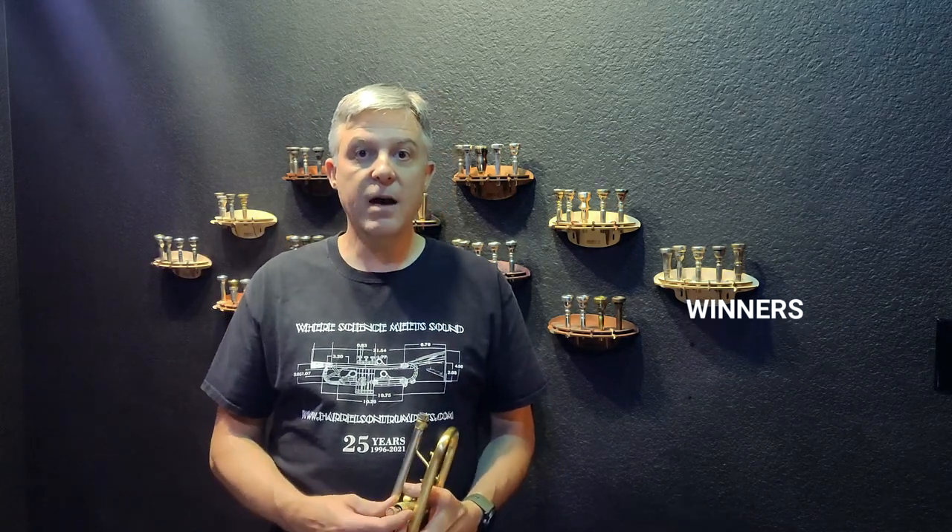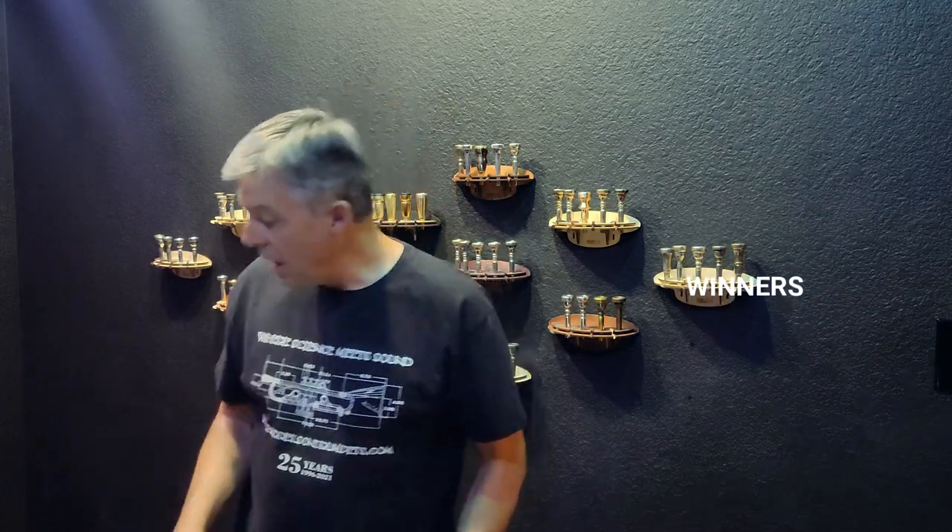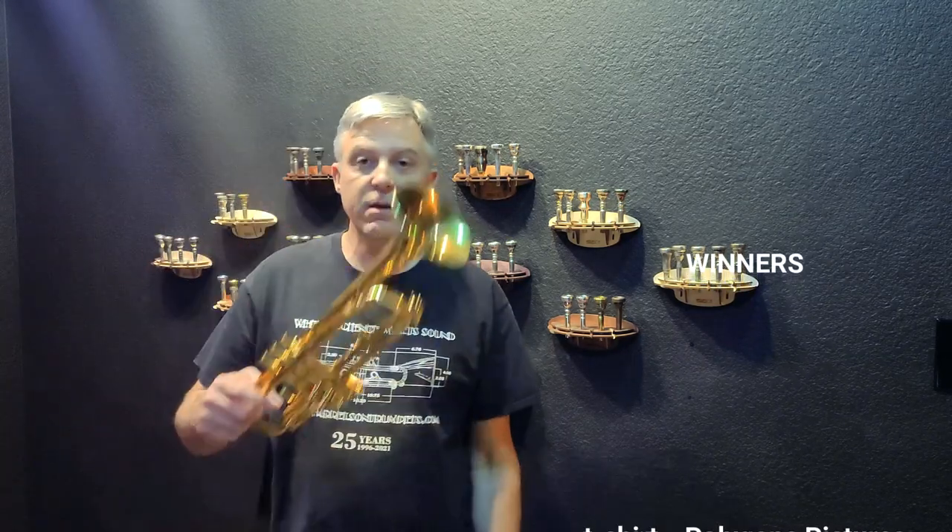We are giving away tons of t-shirts and hats, and we have 25 winners in this video. Plus, in a future video, we're going to give away this trumpet.